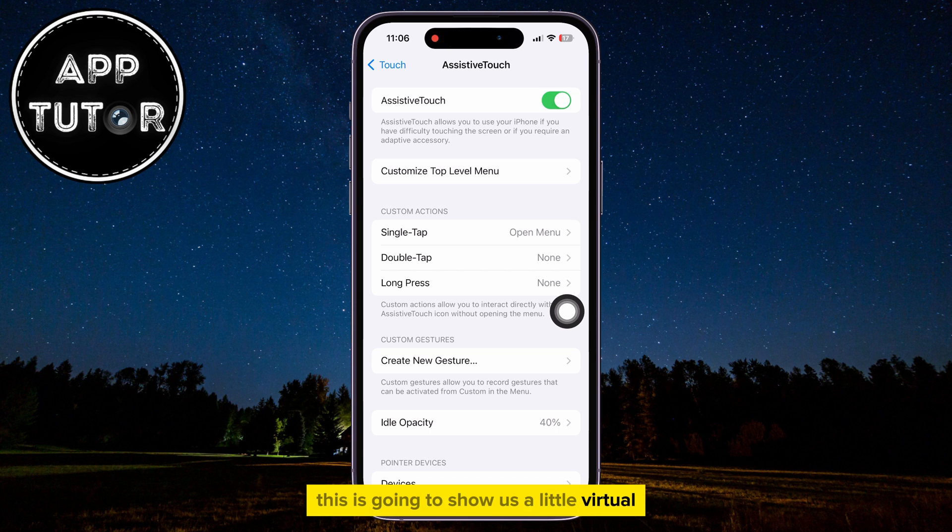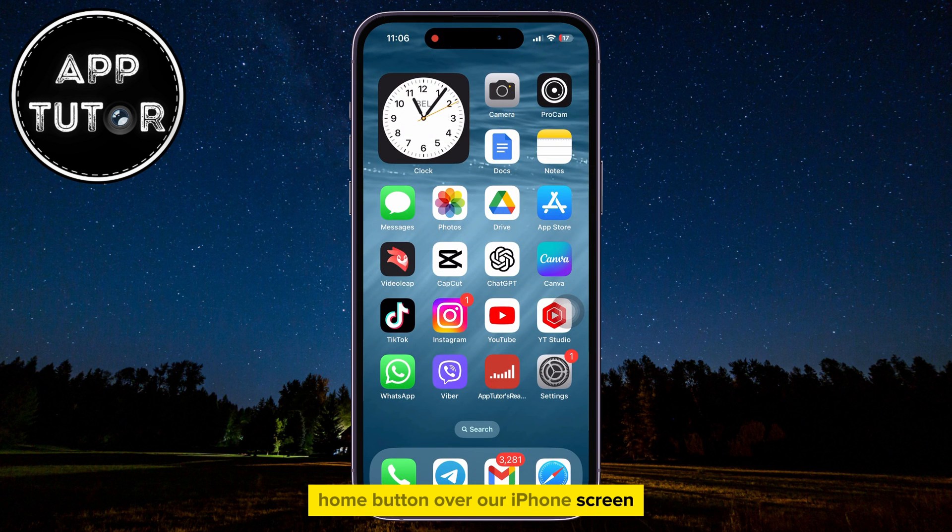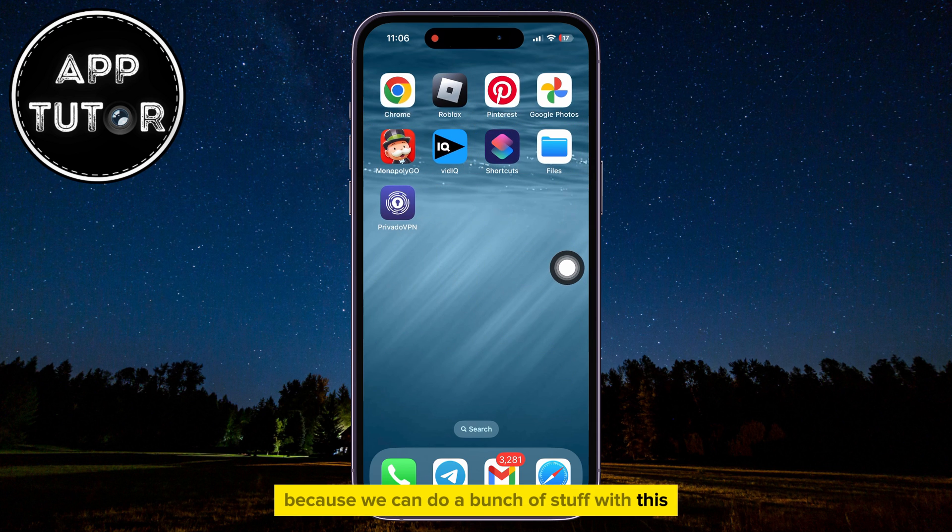This is going to show us a little virtual home button over our iPhone screen, and this is pretty useful if your iPhone buttons aren't working, because we can do a bunch of stuff with this. We will tap on this button, and you will get this little menu.